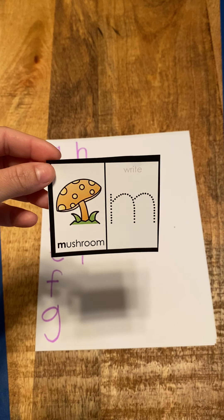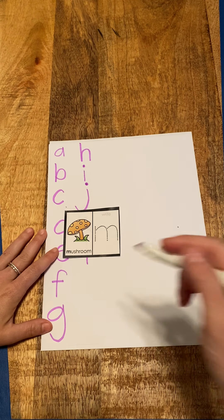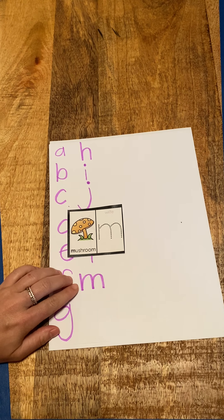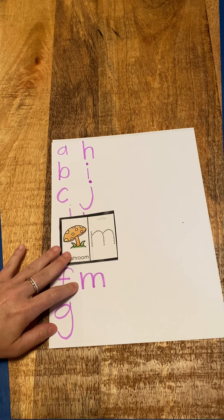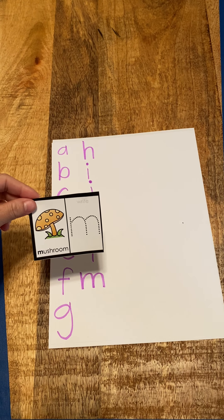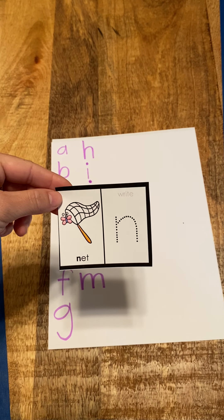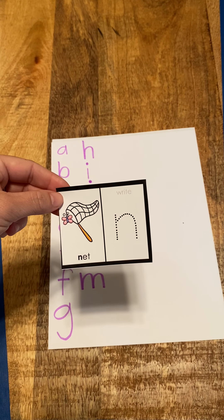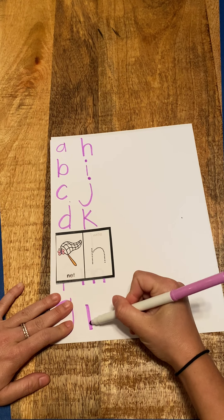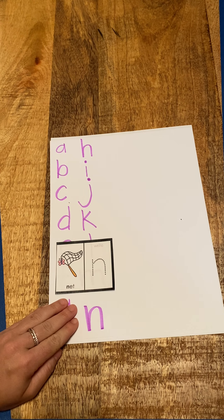The next letter is M, mushroom — mmm. This is a fun letter to write. I draw M. M, mushroom, mmm. Next letter: N, net. There's a butterfly net. So we write a line and then draw our hook. N, net, mmm.